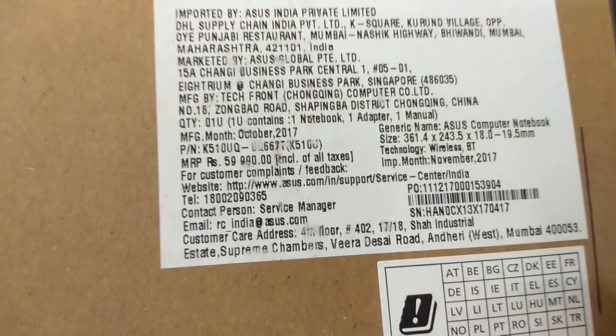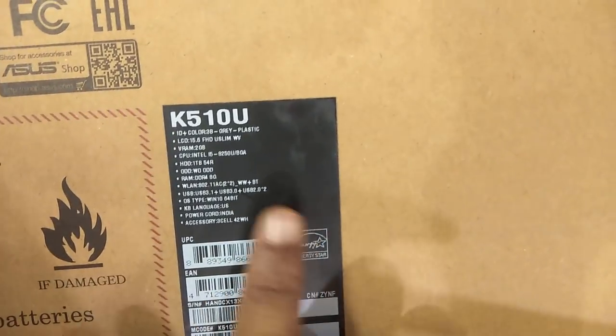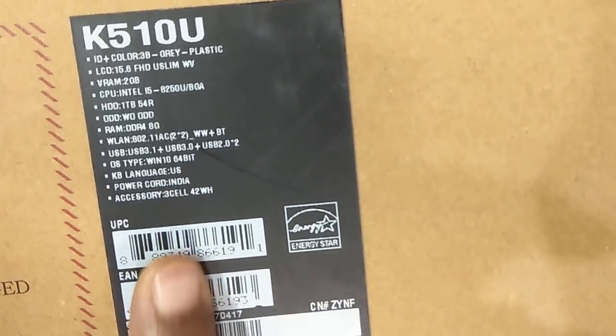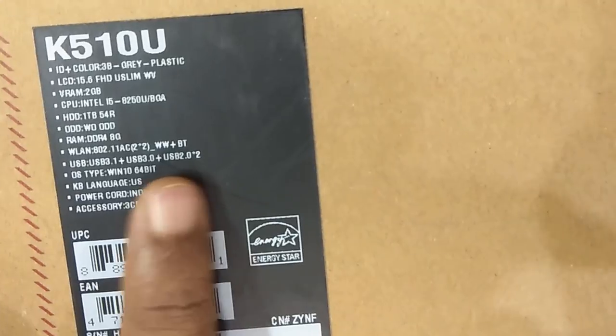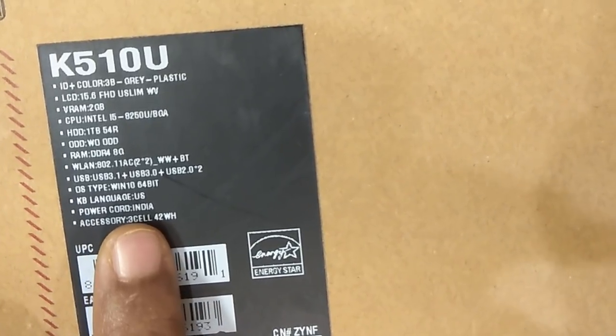Now I will review it. If you look at it, this is $59,990. This is $41,350. This model is $510. We have an LED screen, 15.6 inches, graphic card, and hard disk. RAM is 8GB DDR4. We have USB 2 ports plus 1 port. Overall, it is a slim laptop, but there is no DVD optical drive.